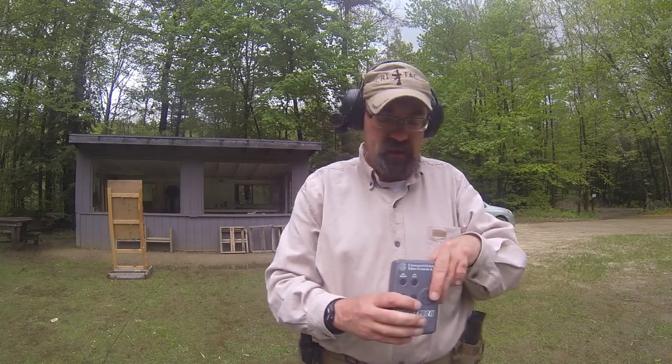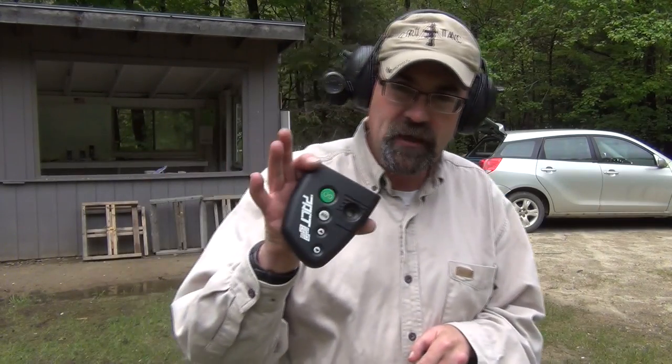Hey folks, I got a question from several subscribers recently asking about timers and the advantage or disadvantage to using a timer. We've got a couple here to look at.